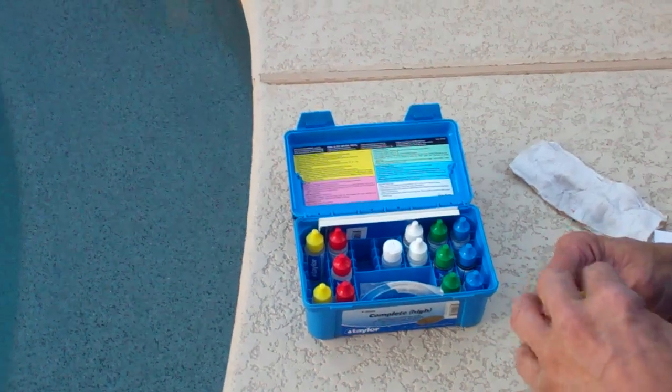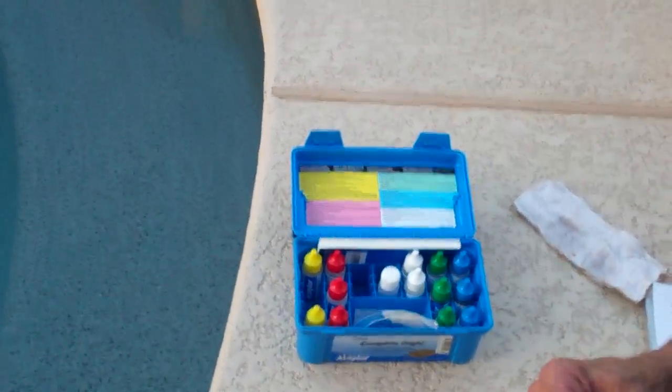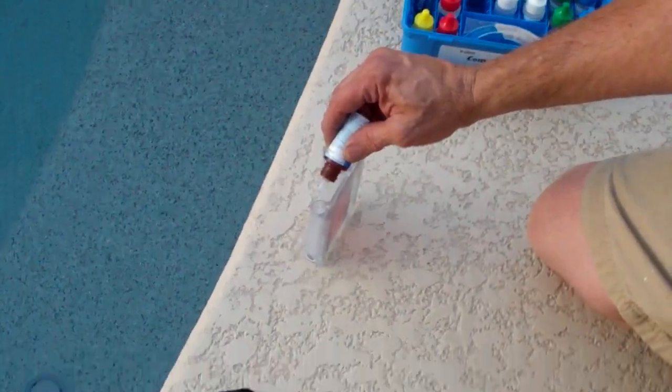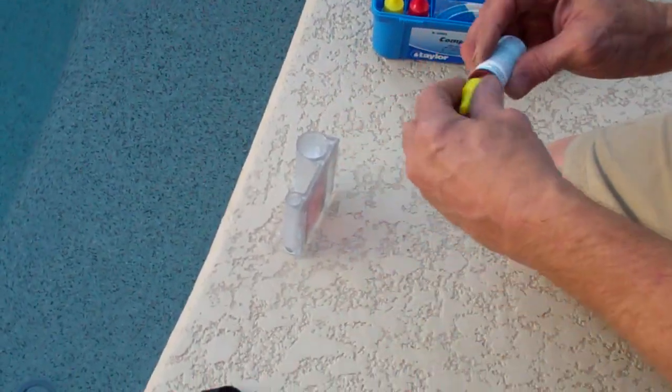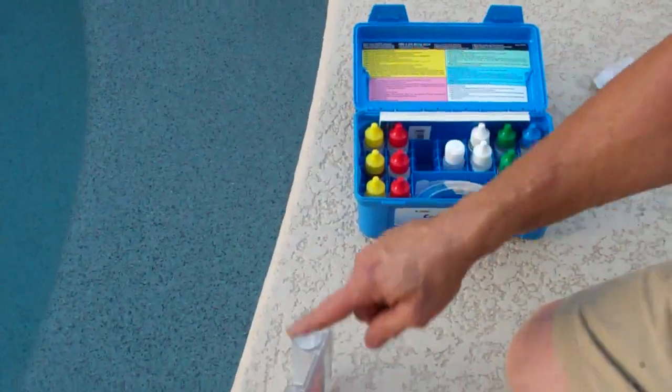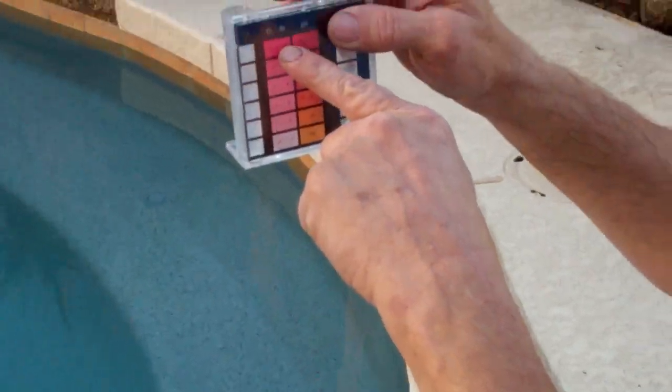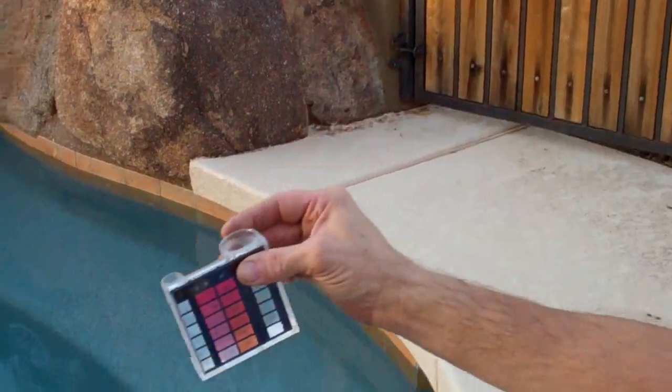You have one in there for salt as well? I do not. My salt test is in the truck. Got it. So you put a couple of these drops from the yellow cap in there? Five of each — five of the number one and five of the number two in the small cell. And it should come up right in there if you have good chlorine. And there's zero. None. Nada.